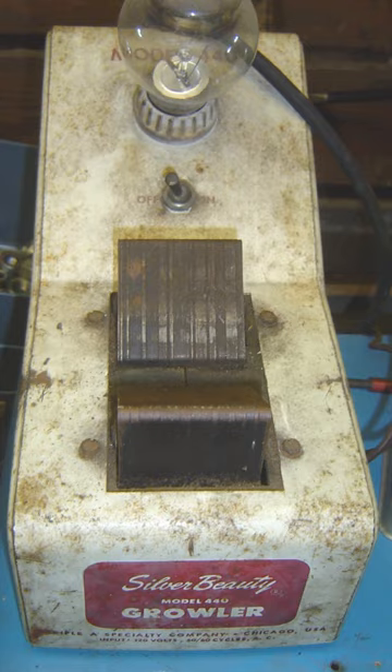The alternating magnetic flux set up by the growler passes through the windings of the armature coil, generating an alternating voltage in the coil. A short in the coil creates a closed circuit that will act like the secondary coil of a transformer, with the growler acting like the primary coil. This will induce an alternating current in the shorted armature that will in turn cause an alternating magnetic field to encircle the shorted armature coil.